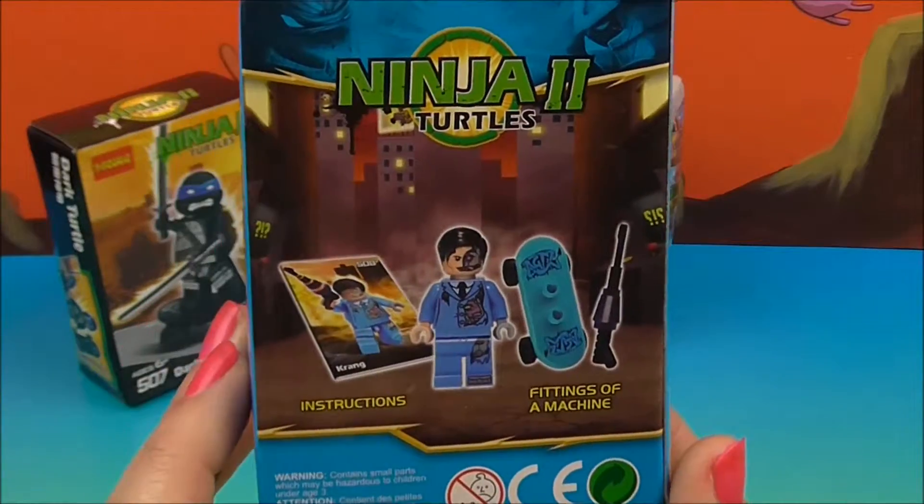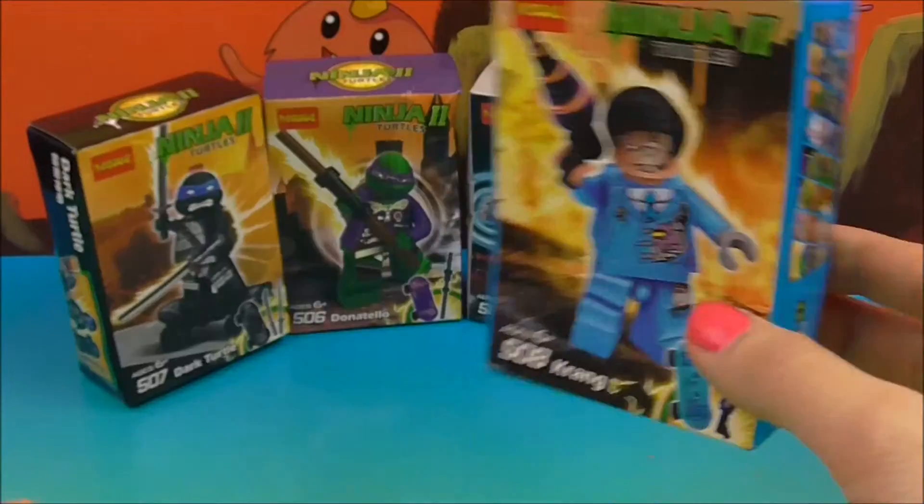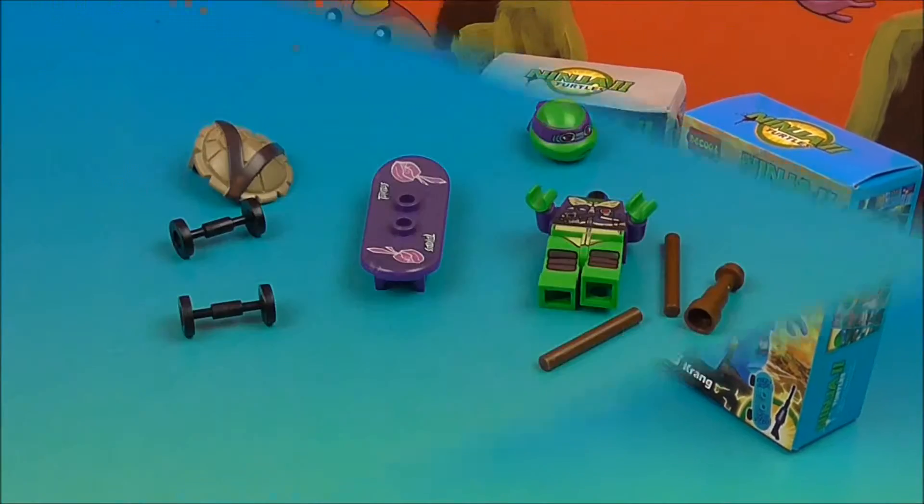So these guys are going to be pretty cool, I'm excited for them. Big fan of the Ninja Turtles — they first came out when I was just a little kid. So these are going to be fun. Why don't we get them opened up and take a closer look.